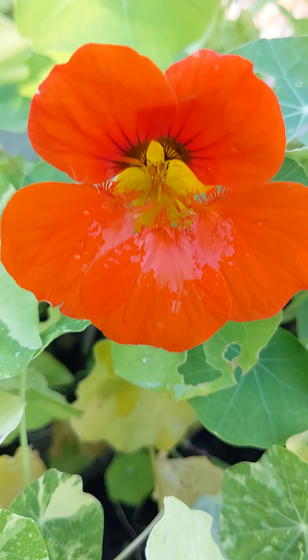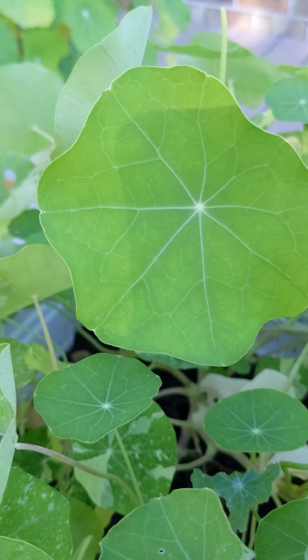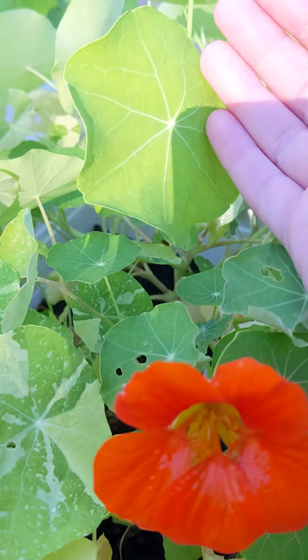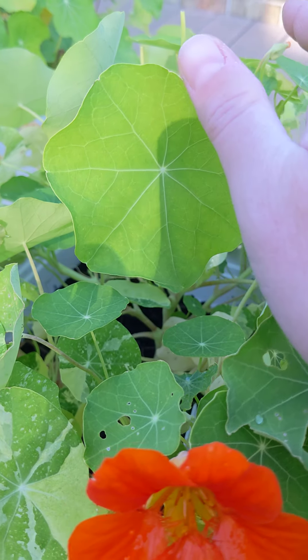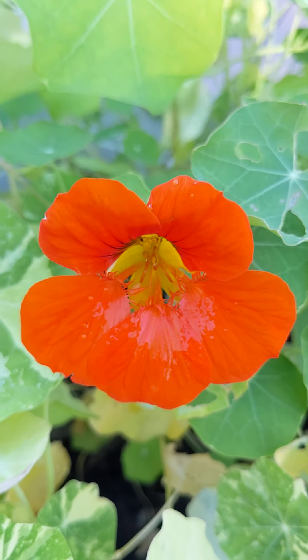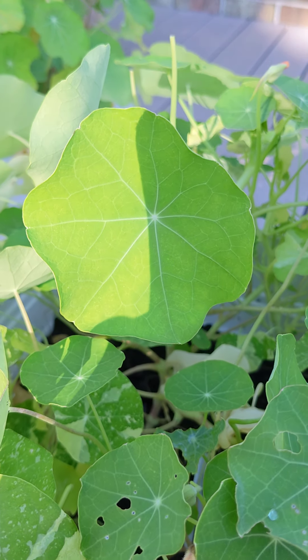This is the Double Dwarf Jewel Nasturtium. It has lovely large green leaves, probably three to four inches in diameter. These are like a good lily pad looking green with veining.